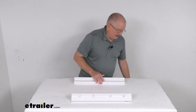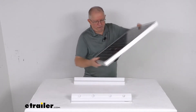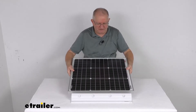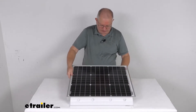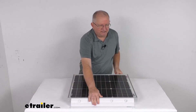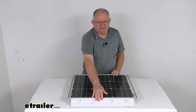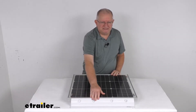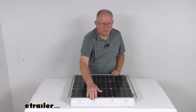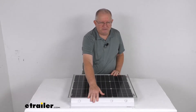I wanted to show you — I pulled one of the small solar panels that you might be mounting onto your roof, and you can see how these spoiler mounts will hold your solar panel in place. These are to be installed along the solar panel or the system, and when they're installed, the angle design of them will help reduce drag and noise while you're traveling.